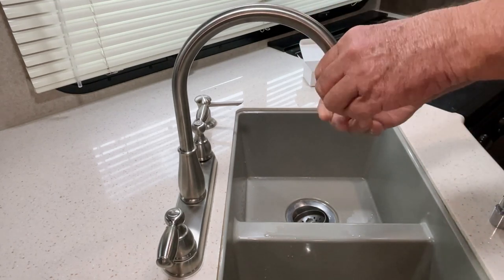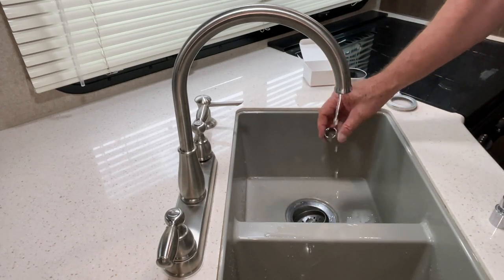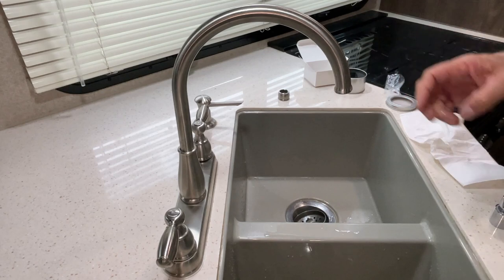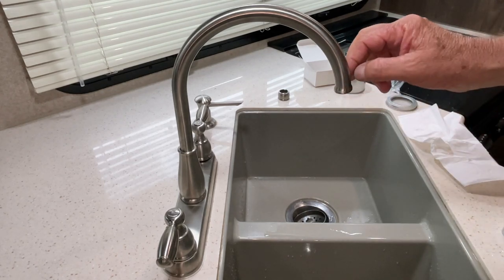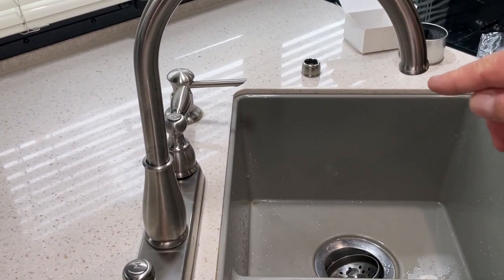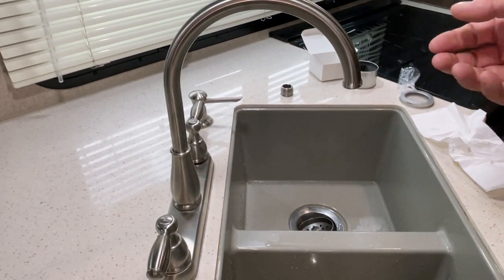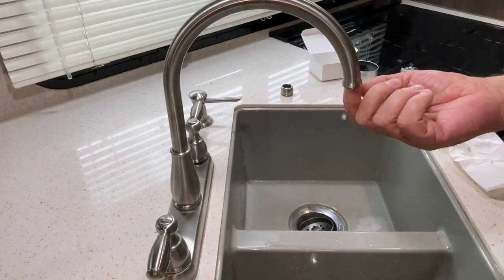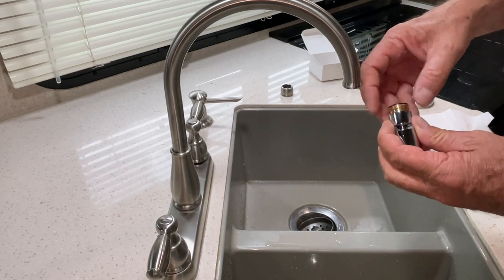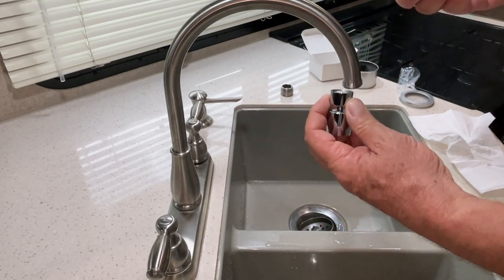I'm going to take this off and show you how I do that. You just unscrew this off and set that to the side. So this one here has outside threads on it. Let me zoom in here so you can take a look — you can see there are threads right here on the outside. Some of the other trailers and RVs out there have threads on the inside.